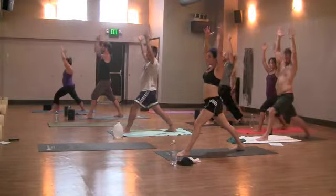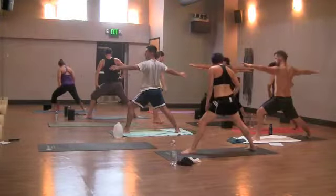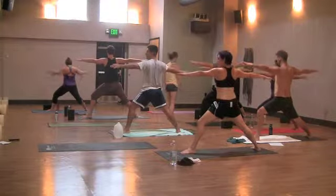Exhale, warrior two. Open up to face the right. Find your heel to arch alignment. You may need to lengthen your stance back out if you made any adjustments. Arms out wide. Gaze over your left fingertips.